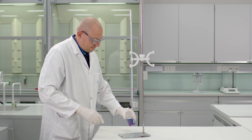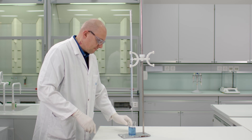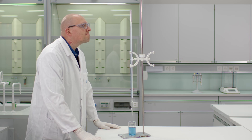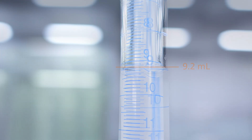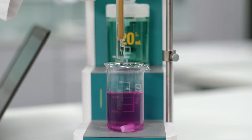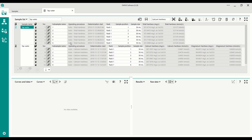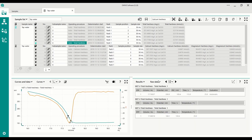The second benefit is reproducible endpoint detection independent of the operator. Each person perceives the color change of a titration somewhat differently, which can lead to varying endpoints. Also, operators might not read the burette horizontally, resulting in an incorrect endpoint. Combining a photometric sensor with an automatic titrator prevents these error sources. As a bonus benefit, the titration software calculates the result for you.